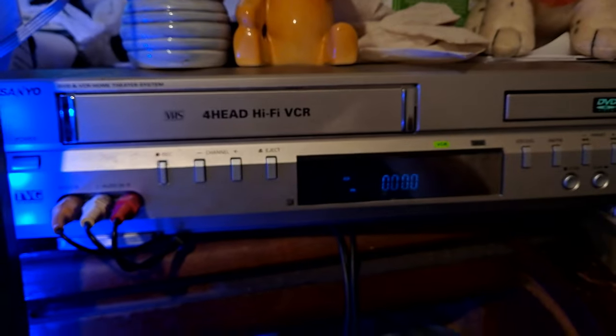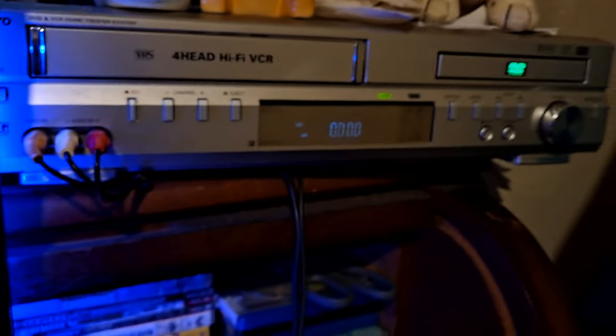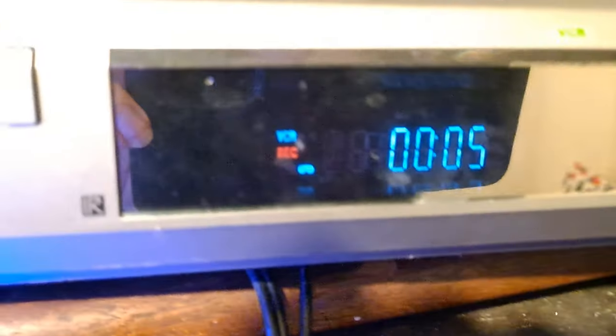What you want to do — just hit record. As you can see, it's working. I can see it's recording right now. This is how you can record digital TV for free using a VCR.